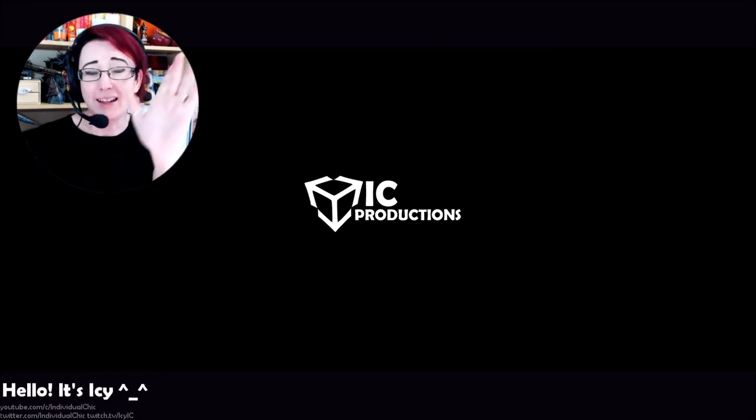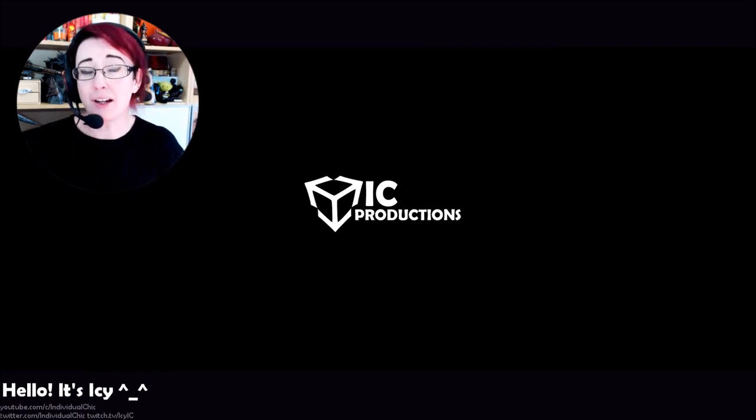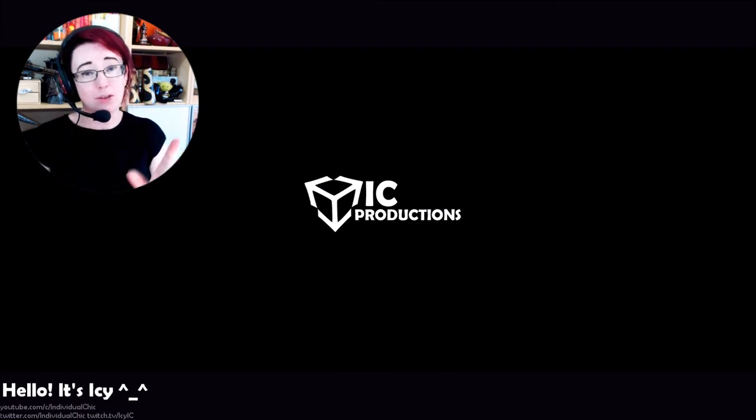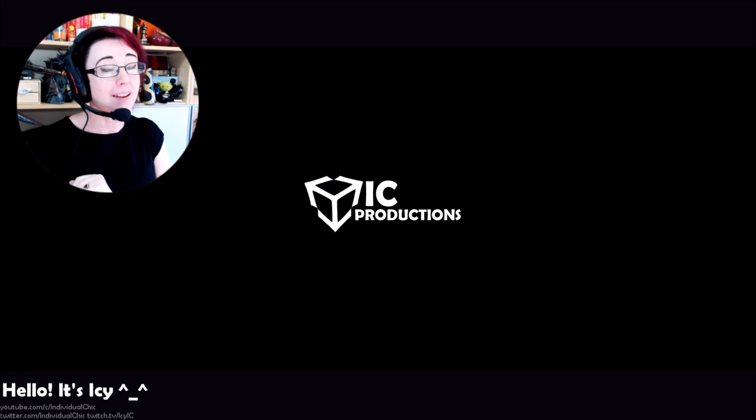Hello, it's Icy. Thank you very much for watching. If you liked what you saw, please do subscribe here on YouTube. Please also follow me on Twitch, where I stream four days a week — details are below. I'll talk to you next time. Thanks for watching, bye!